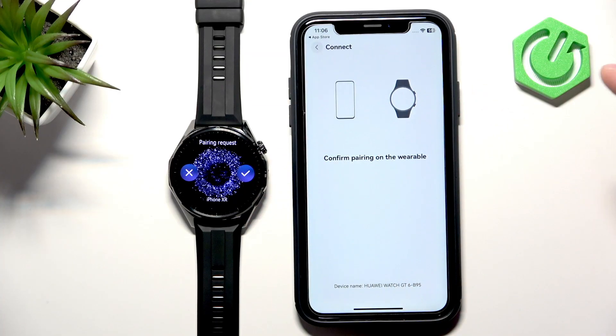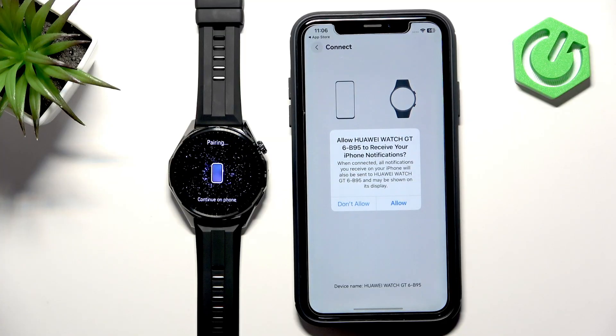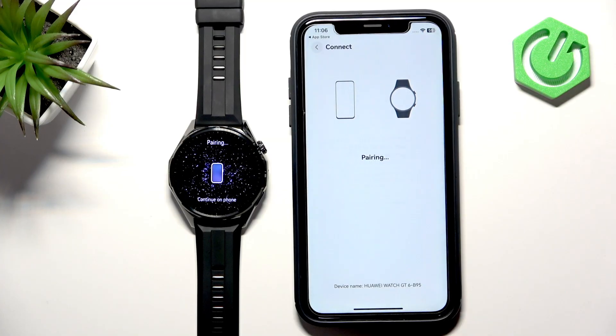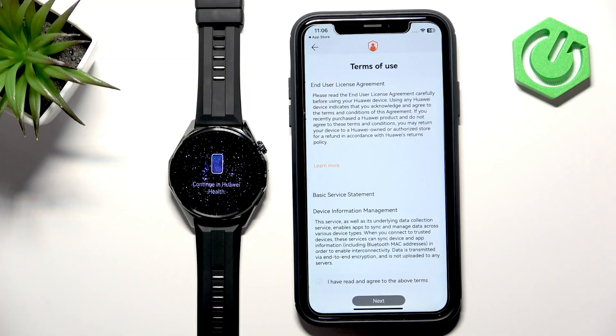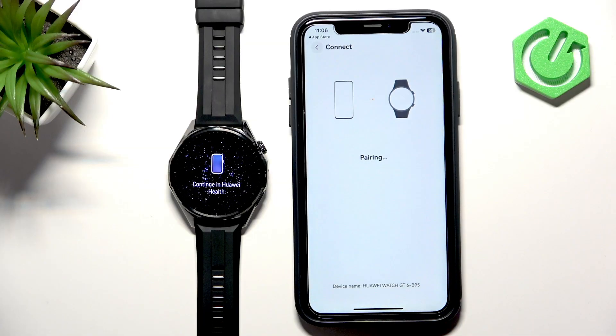Tap on the check mark, then tap on Pair, and allow permissions for notifications. Scroll down, tap on the check mark, and tap Next.